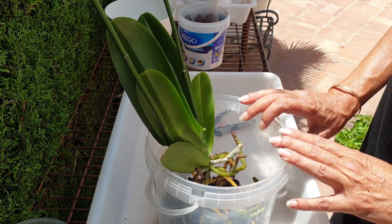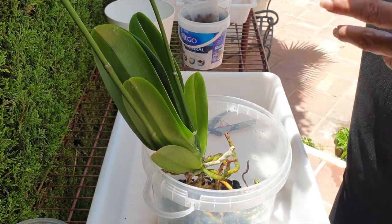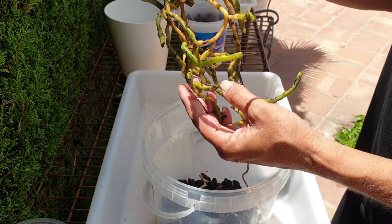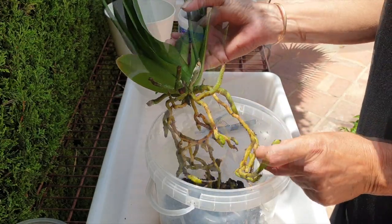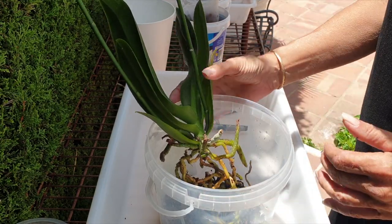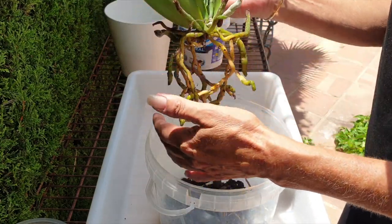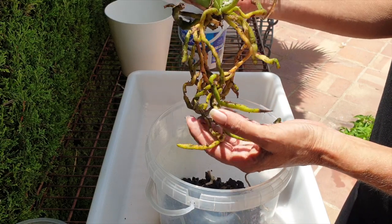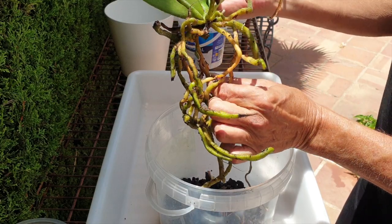Pretty much this is all I'm going to do. While some people would go more radical into the root system and flush it out, I'm not going to do that since my media is going to be completely inorganic, so I don't have to fuss with the root system too much. Even if you were putting it back into organic media, my recommendation is to leave the root system as untouched as possible.